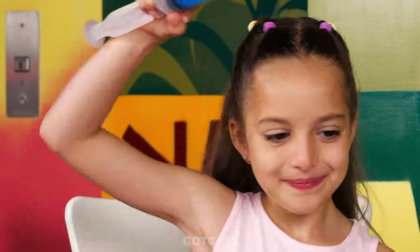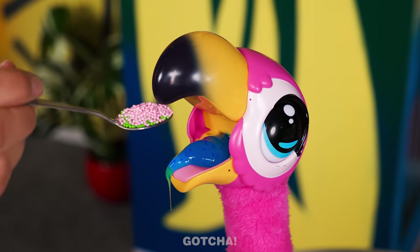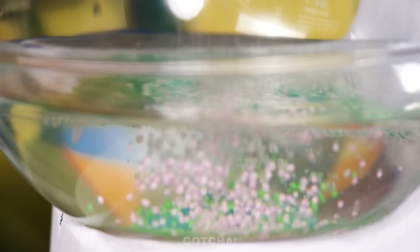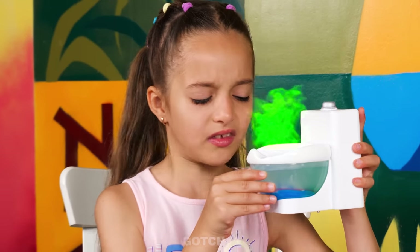I want to feed my flamingo toy! This is his favorite blueberry candy. I want to add sprinkles! Watch him do a little dance! Look! He's pooping out the candies already! Poop sprinkles! It smells so bad!